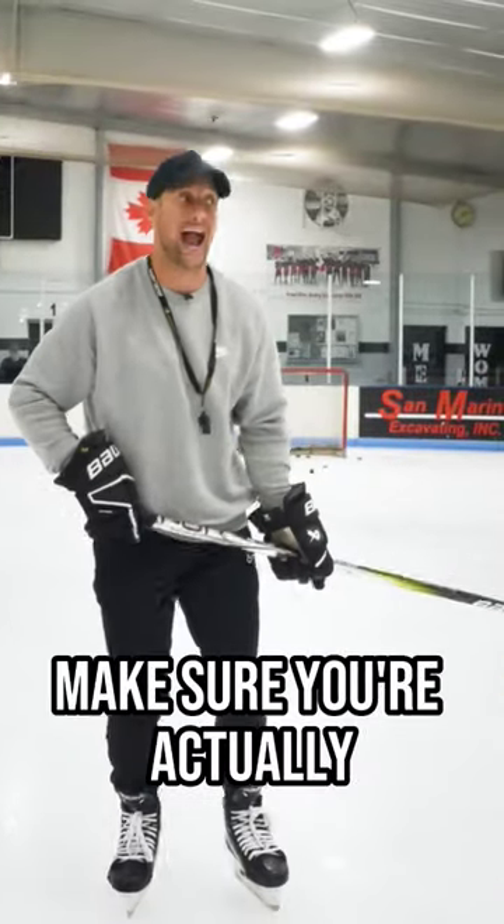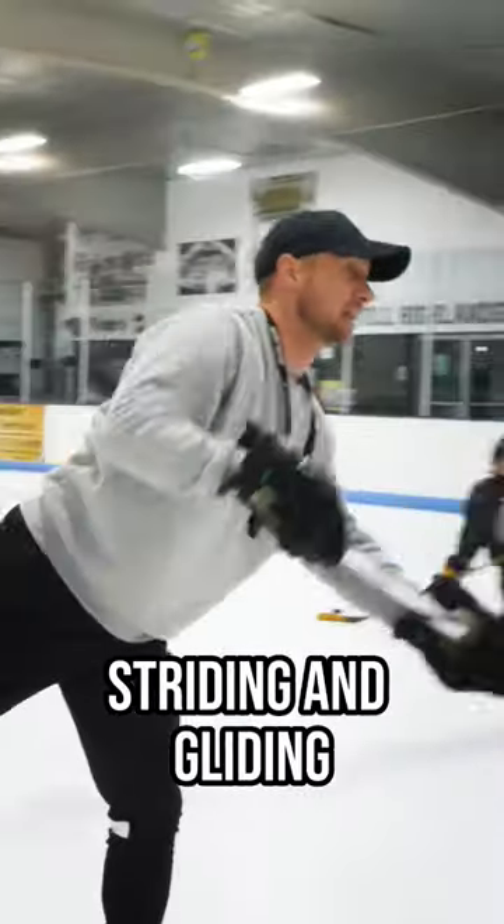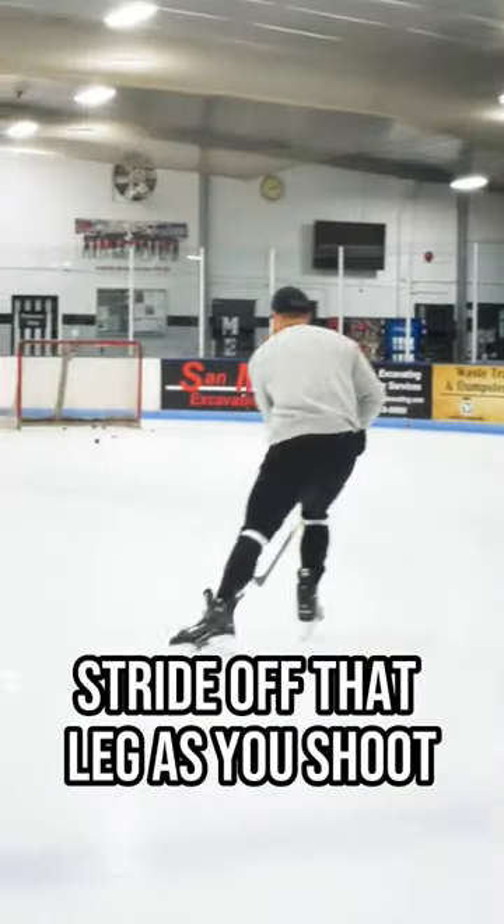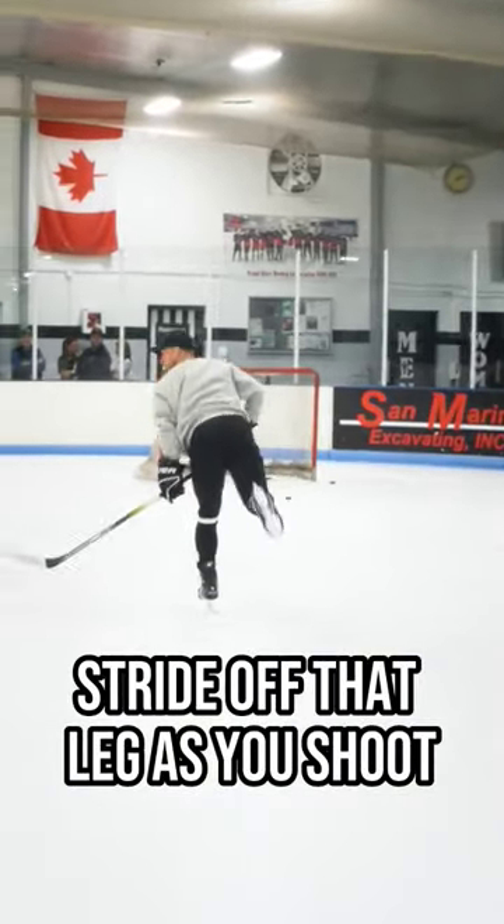When you shoot, make sure you're actually striding and gliding. Don't just pick up a foot — stride off that leg as you shoot.